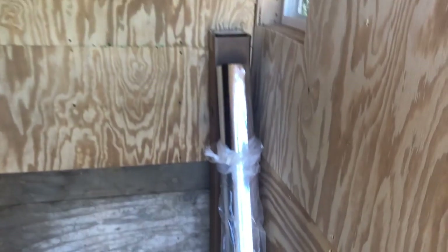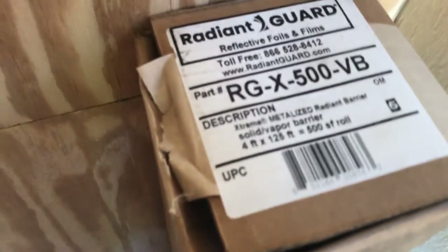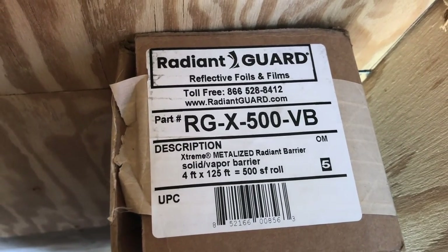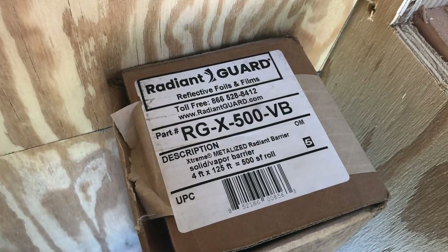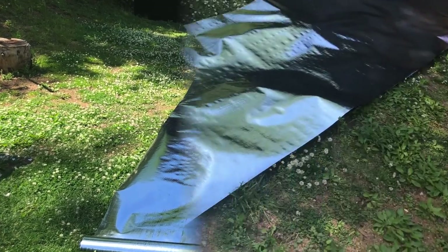So today we are installing vapor barrier, and then we're going to start tiling up the floor, which is going to be the hardy backer boards and then some ceramic tiles. The vapor barrier is pretty thick and solid. This is not the tape — got it picked up on Amazon. Here's the specs: RadiantGuard.com, and we got a 500 square foot roll. We're hoping this is going to fill this room — ceiling, walls, and so on.